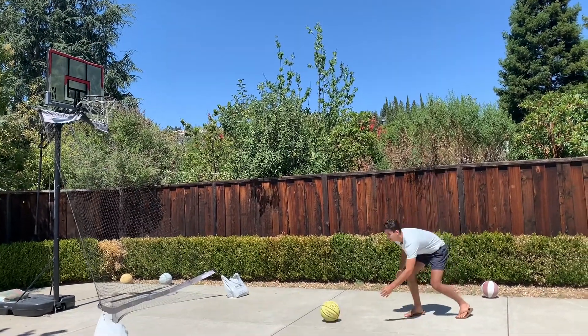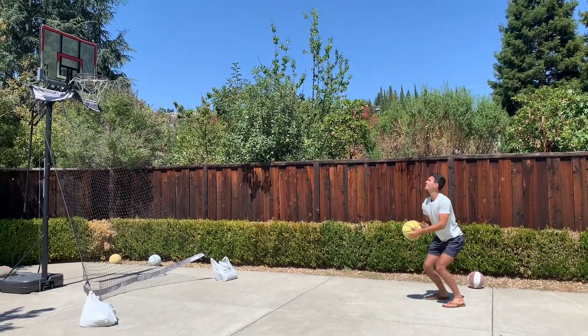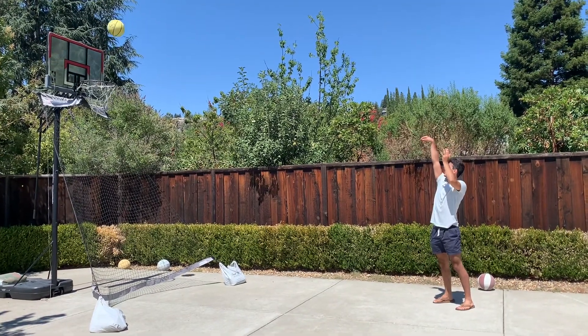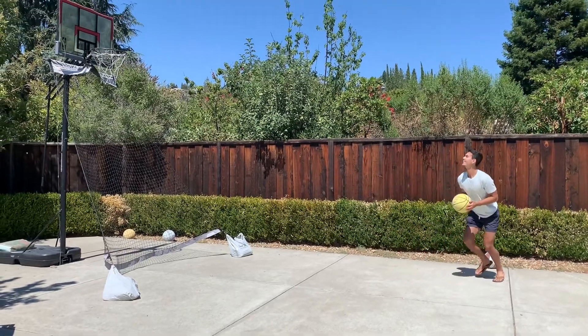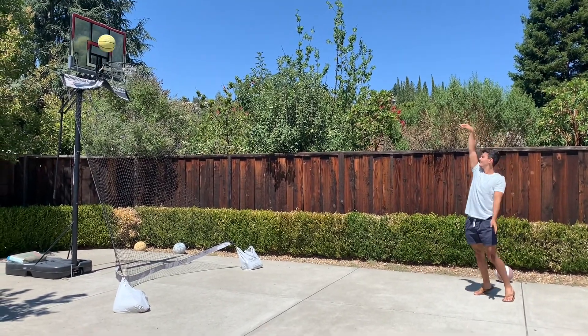And I missed it. One more. That's okay. Again. There we go.